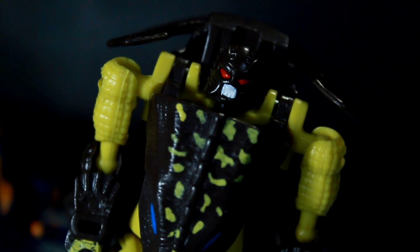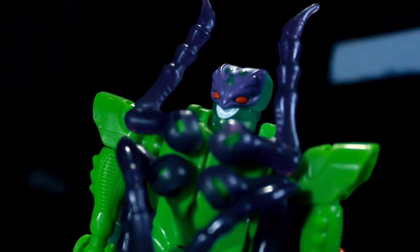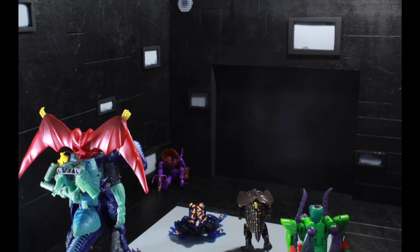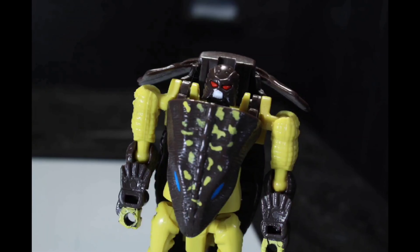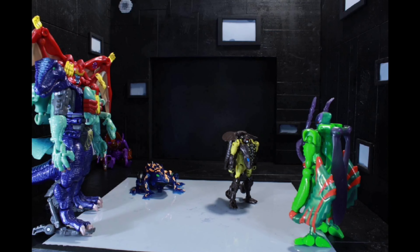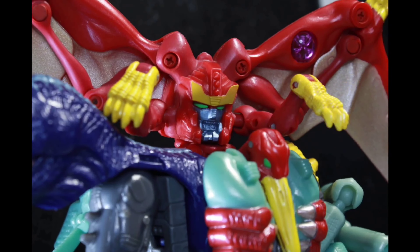Going back and forth on each leader class figure the past five or so years is super strange. Old school leader class figures were $40 and came with more — I know I'm kind of beating a dead horse here, tons of people have been talking about this for the past half decade. I'm also looking at my Kingdom T-Rex figure, based off the Beast Wars Megatron mold — this is a $55-60 leader class figure and it just feels different. The world has changed; it's not the same as it was 10-15-20 years ago with old school leader class figures.